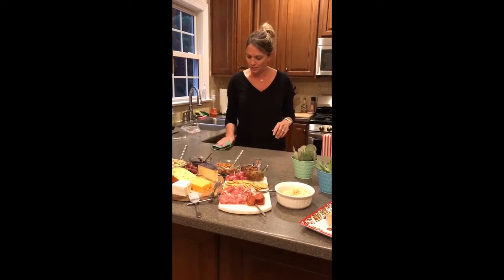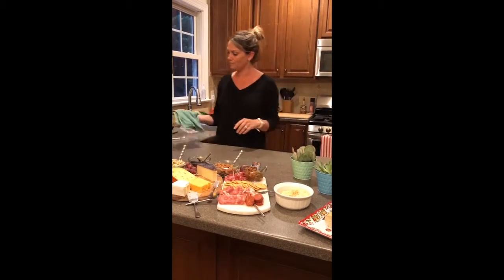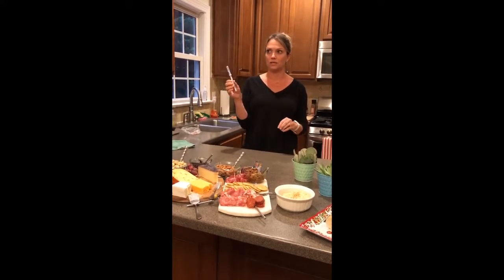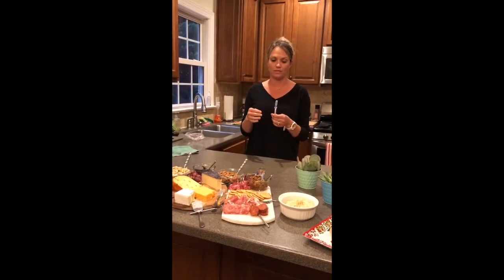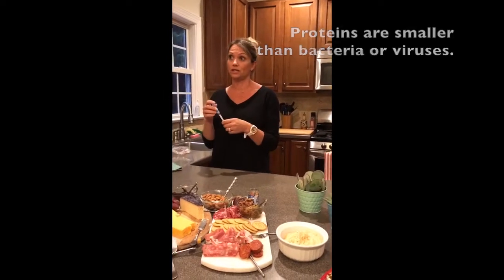Goodbye, bacterias. So now what I'm going to do is take this tester. This is a protein tester. This is what they use — this does not come from Norwex. We buy it from wherever they buy restaurant testers from. They use this in restaurants to find out if it is a clean restaurant or not.